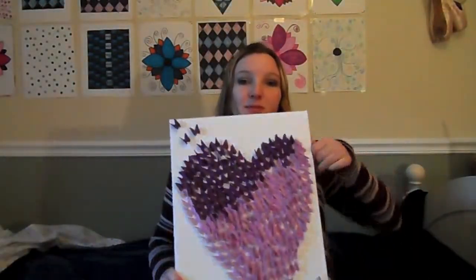Hey everyone! Today I am going to show you how to make this amazing project. I saw it on Pinterest. I'm going to show you how to make it. It is a canvas and I can't explain it so I'm just going to show it to you. This is what we're making.